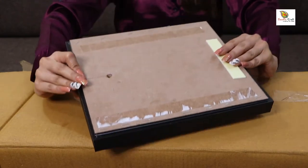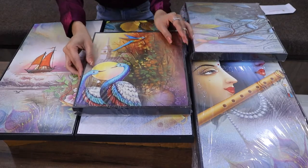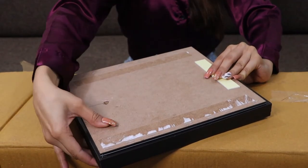This five piece wall art is framed with engineering wood and has a UV coating on it, which makes it dust resistant and super solid at the same time.